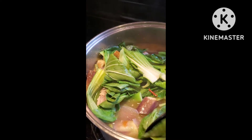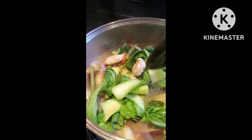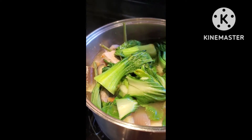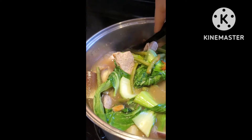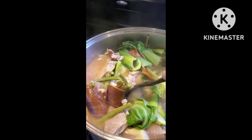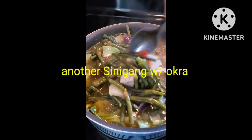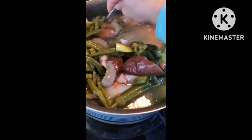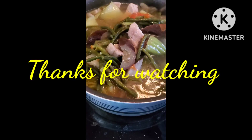We're almost done. Look at the color — the green color is really vibrant. It's cooked, it's already cooked. Ready for lunch!